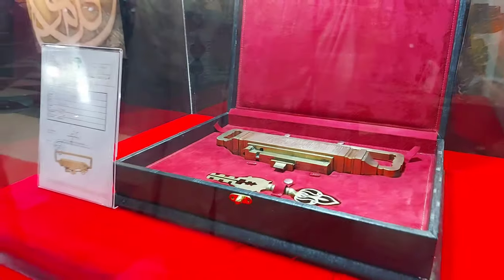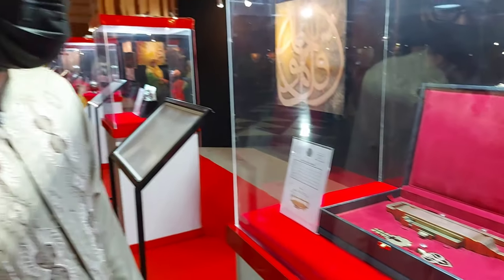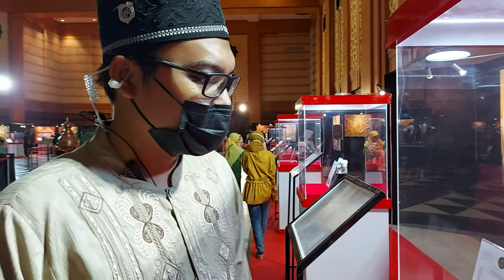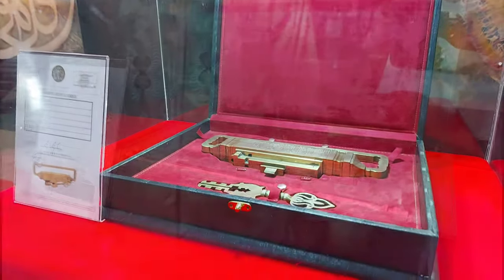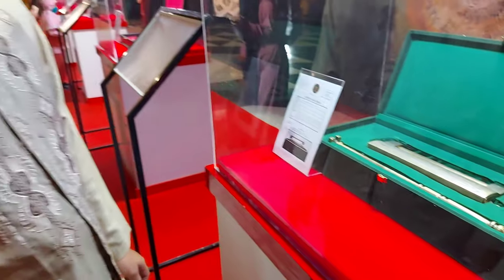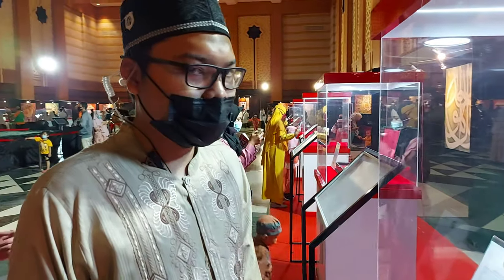Ini adalah kunci Ka'bah, kurang lebih usianya 180-an tahun. Terbuat dari tembaga dan beratnya sekitar 3 kilogram. Ini adalah kunci makam baginda Rasulullah SAW — koleksi umurnya sudah 200 tahun dan beratnya kurang lebih 3 kilogram.